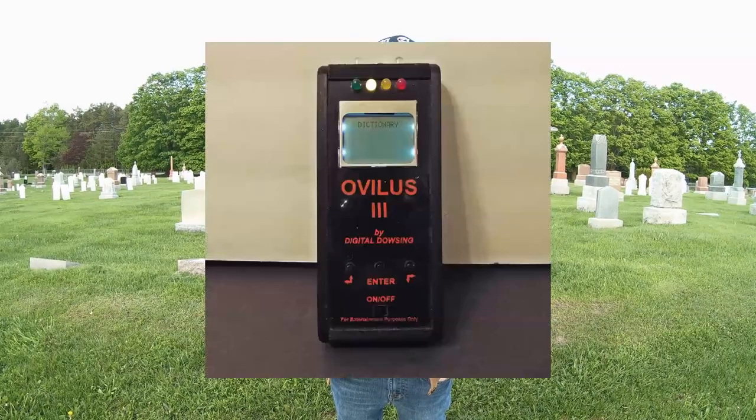The spirit box is very skeptical, as it picks up radio frequency — so you might get a few words from a radio announcer, truck driver, or anything that comes into range of its bandwidth. But there is one device ghost hunters swear by, which uses a built-in dictionary to deliver the best outcome, and it is called the Ovilus 3.